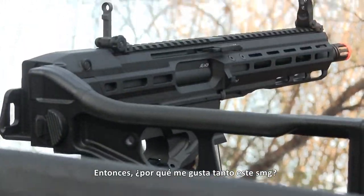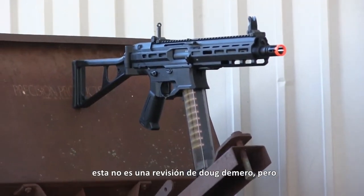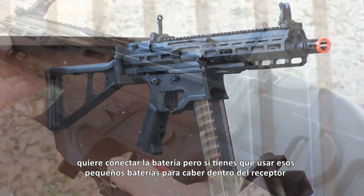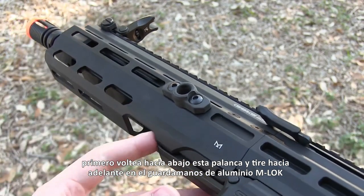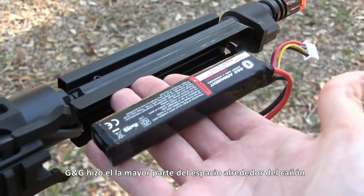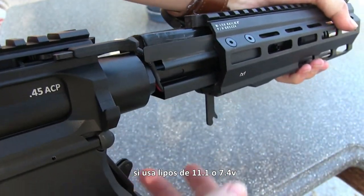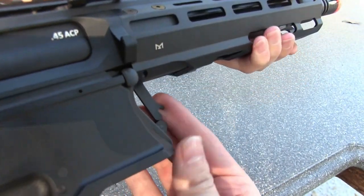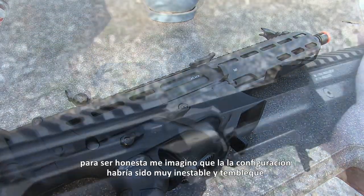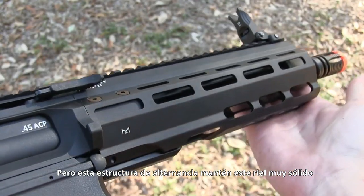So why do I like this SMG so much? Apart from the gorgeous looks, this AEG has a few great features and standout quirks. Want to connect a battery but fear having to use tiny little batteries to fit inside the receiver? Don't worry about it. First, flip down this lever and pull forward on the aluminum M-lock handguard — and there's your battery trough. G&G made the most of the space around the barrel assembly, and replacing a battery this way is fast and very easy if you use 11.1 candy bar lipos or even 7.4s. I just wish they would have added Dean's connectors, especially for a replica at the price point of $280 to $300. The lever setup and flat spring combo keep this rail rock solid.